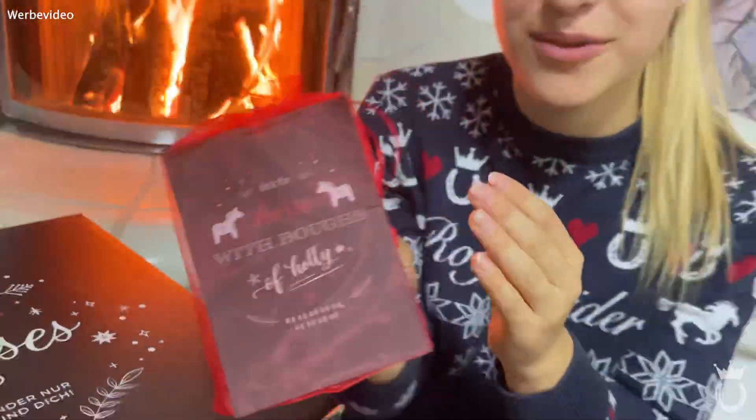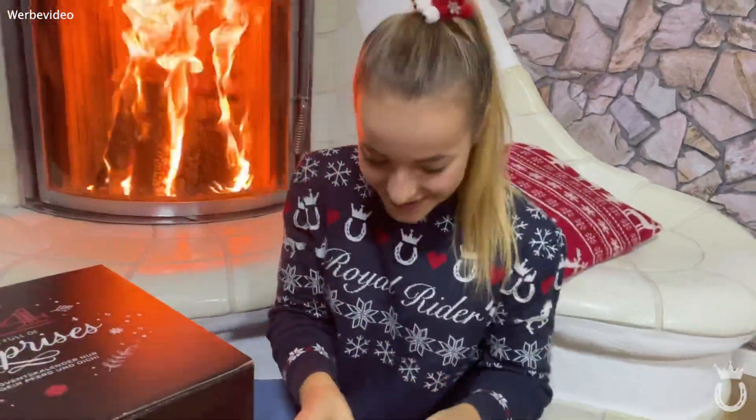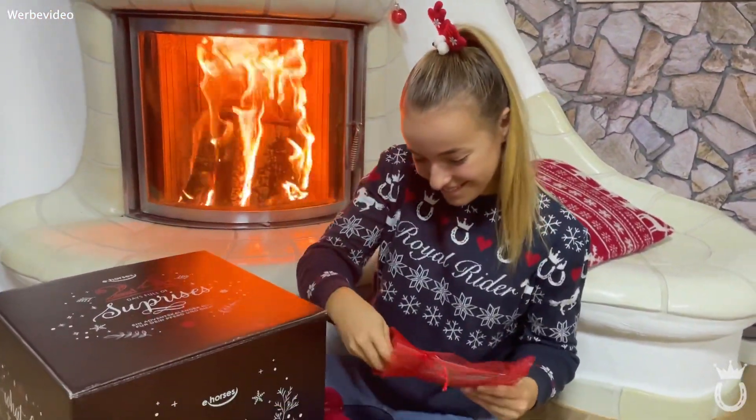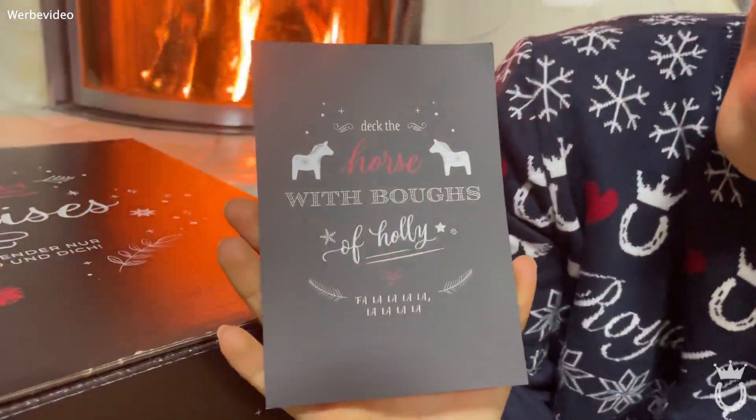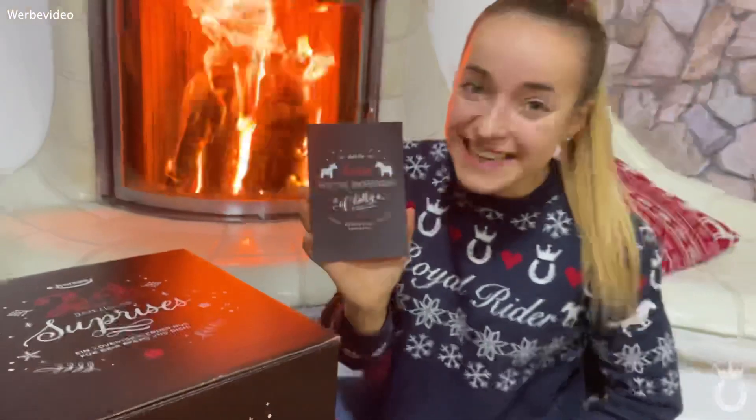Soll ich mal eine rausholen? Julia ist übrigens heute Kamerafrau, deswegen kriege ich hier mit ihr. So sieht sie also aus – sehr schlicht, aber schön.